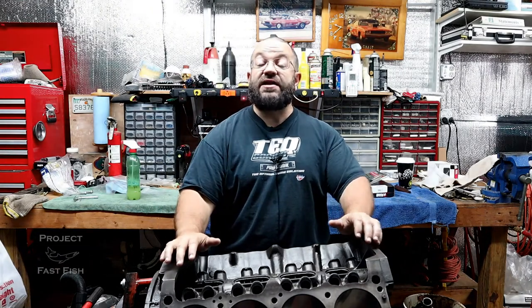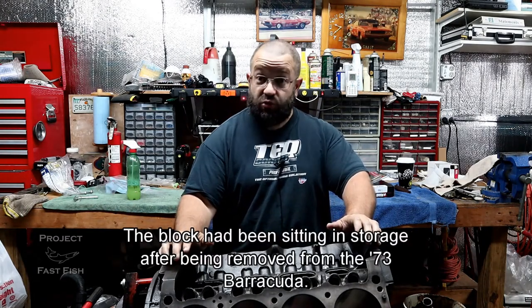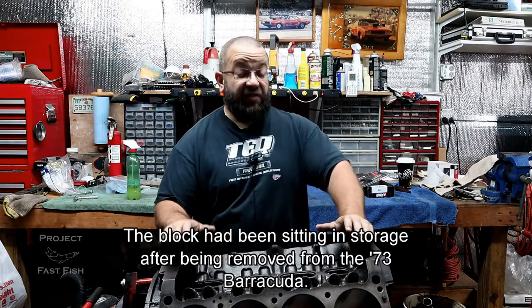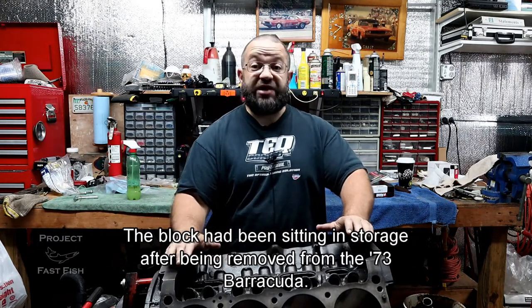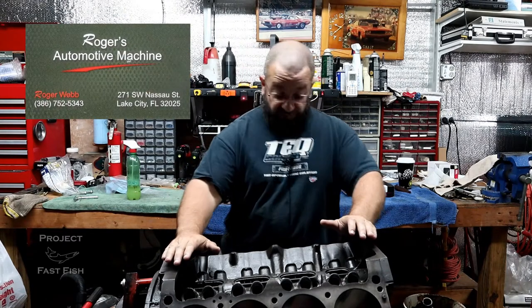One of the first things we did when we got this block is we went ahead and sent it to the machine shop, and there are several reasons for that. We don't have the same tools that the machine shop has, so a lot of things we couldn't get to, the machine shop was able to handle. All the work done on this block was handled by Rogers Automotive and Machine Shop in Lake City, Florida. Rogers is one of those meticulous guys that you definitely want looking over your pet project whenever you have work that needs to get done.